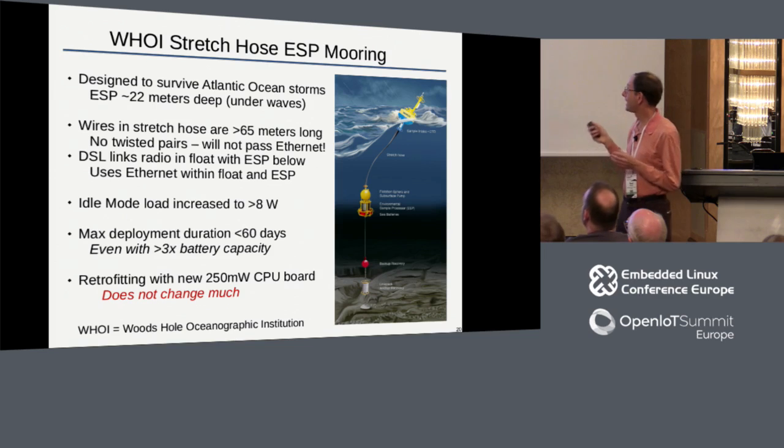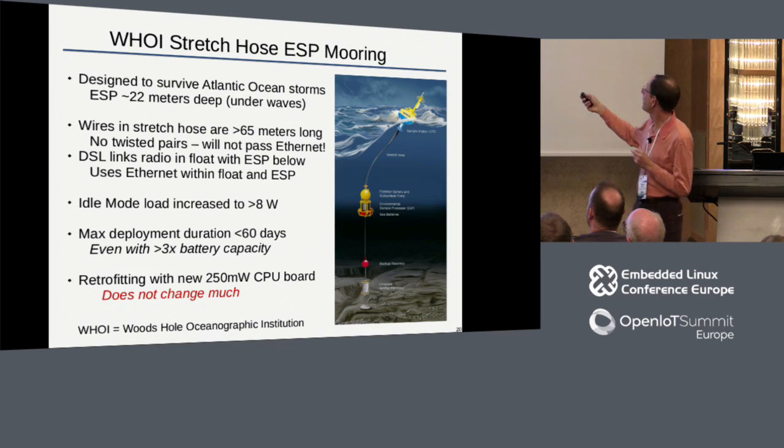Our collaborators at Woods Hole Oceanographic Institution on the east coast were early adopters of ESP technology. They deployed it regularly off the coast of Maine, which is a much rougher environment. They couldn't put the ESP at 10 meters - it would be pummeled by the waves. So they have to put it on a larger mooring about 20-25 meters below the surface. But then the algae aren't there - the algae are still way above. So they developed a system with a stretch hose, a rubber hose connecting the larger float. When they need to do a sample, they actually pump water from the top down to the ESP.